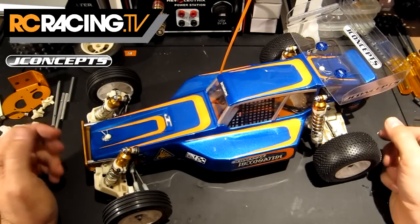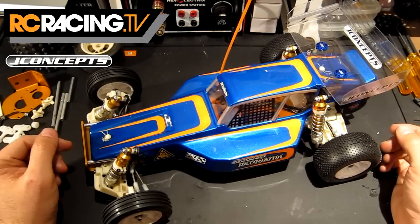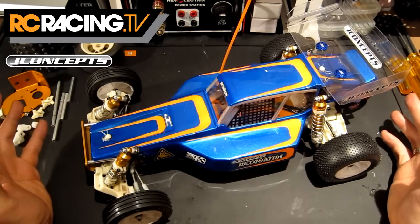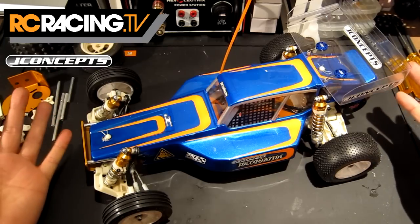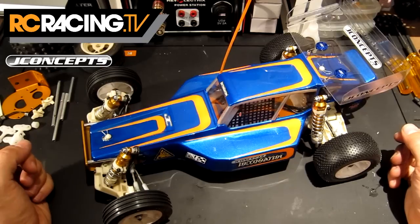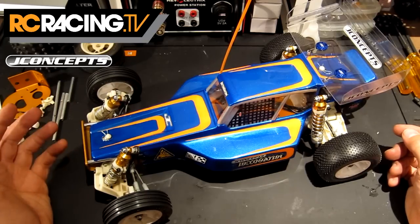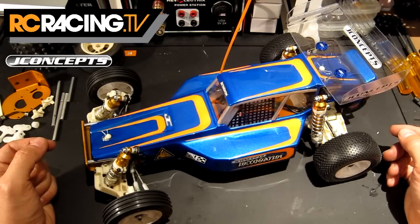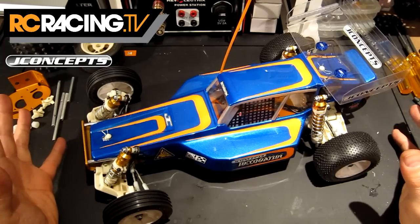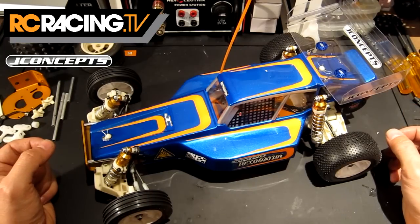Hello and welcome to what is our final installment of the RC10 Classic build. What we've got here is a fully blinged up J Concepts equipped RC10 Classic, kindly provided to us by J Concepts and xFactory UK. Thank you very much Darren and everybody at J Concepts for providing all the goodies that I'm about to show you on this kit here.